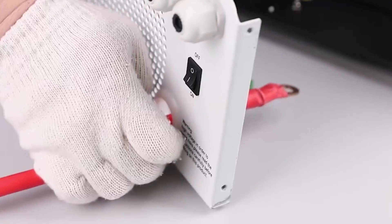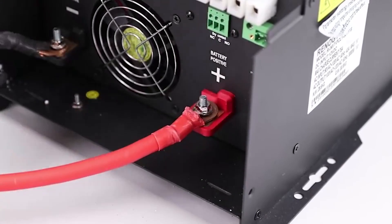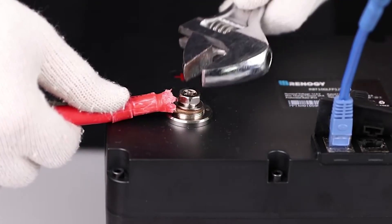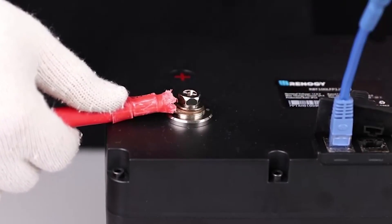Make sure to match the polarity of the battery to the inverter and to feed the wires through the correct faceplate terminals. Repeat the previous steps for the positive terminal and the positive cable to complete the battery connection.